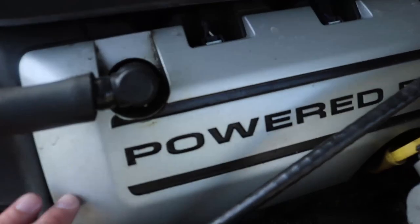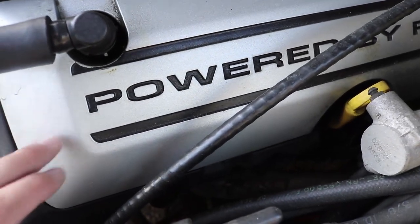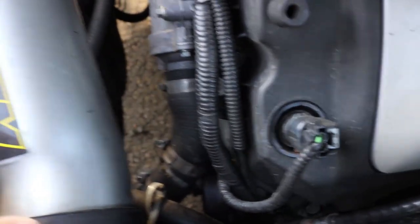Another idea you can do with these motors — and even other motors — is painted coil covers. I just painted these; it was really simple and very easy. I did the same with the intake, same paint. AutoZone paint — it was like $7.